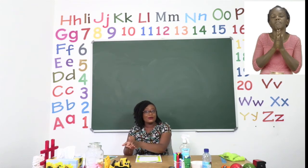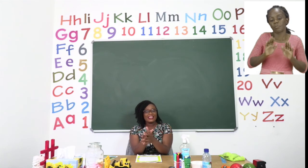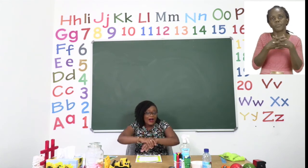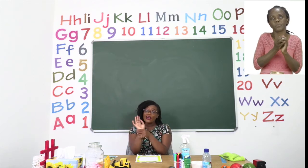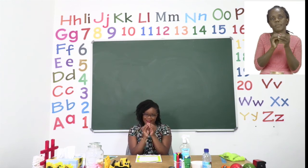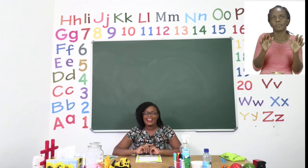When we are sanitizing, we rub inside our hands, in between our fingers, around our hands, on our wrists and the fingertips too. Make sure your hands are dry before you touch anything else.